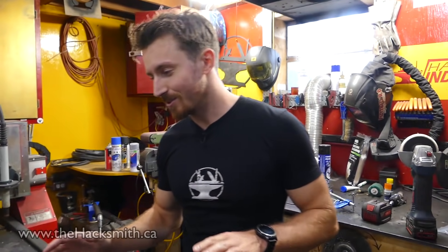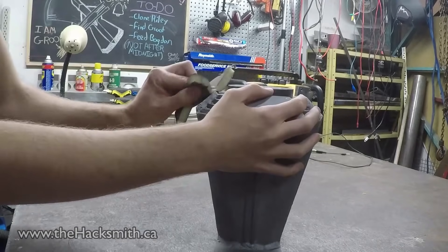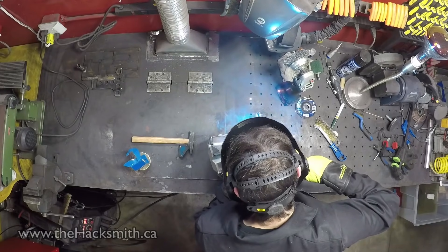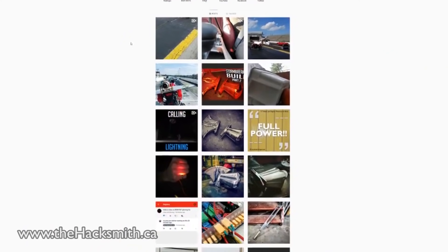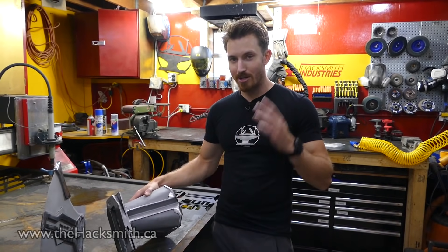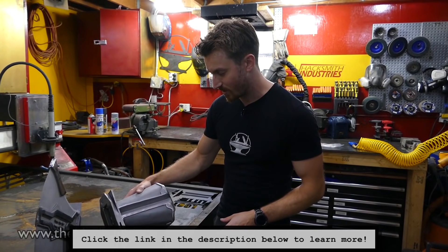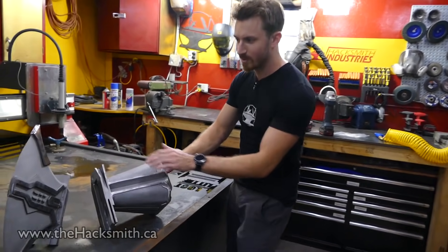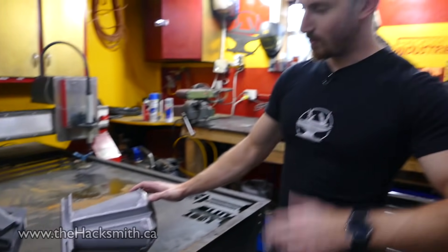Alright, so after we did those destructive tests, the hammer wasn't too damaged — it was a little scratched up, but we got Owen to do a whole bunch of sanding and then we actually added a few more detail pieces along the hammer. We posted a whole bunch of updates on Instagram about this, so if you're not following us on Instagram, Facebook, and Twitter, make sure you do that because you can see the projects as they're being made before the video comes out. Now that we have the two pieces mostly finished, we still have to polish this a bit so it's nice and shiny — let's see what it looks like together.